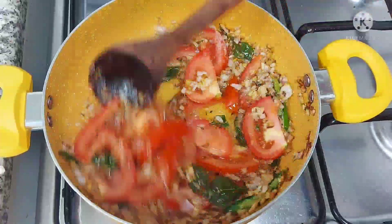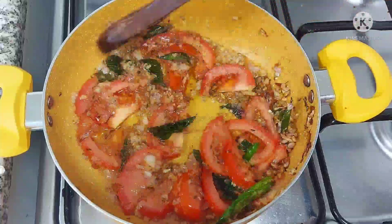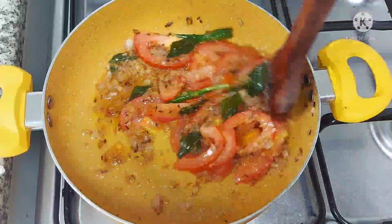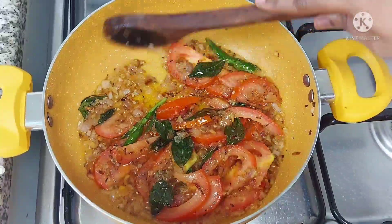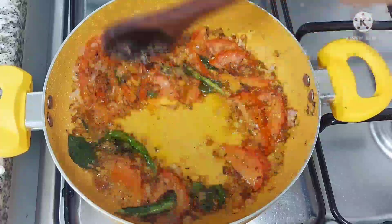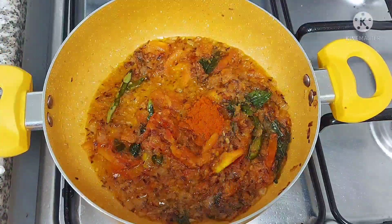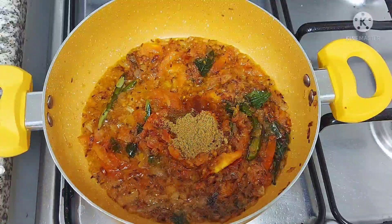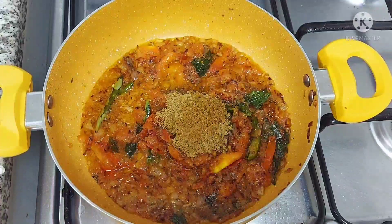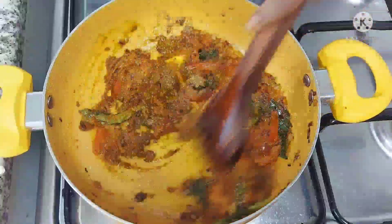We will add salt to the sauce. Then we will cook the thakali (tomato) nicely. After the thakali, we will cook it with the masala. Now cook the masala with 1 tablespoon of chili powder and 1 teaspoon of salt.